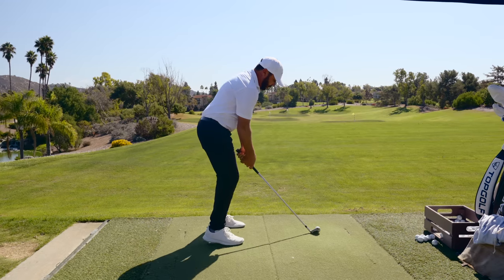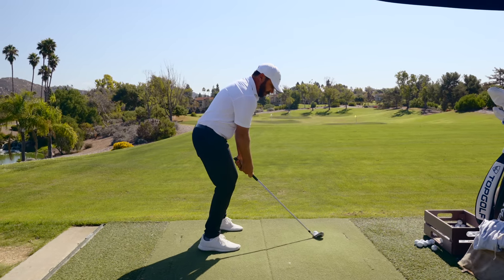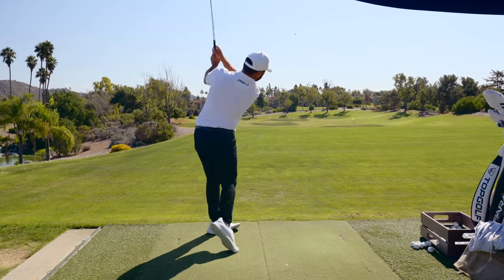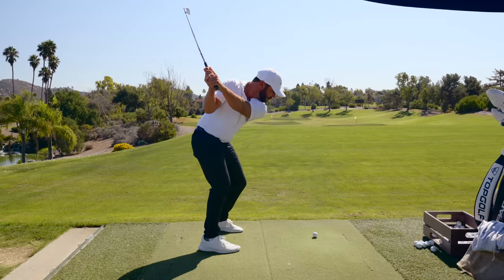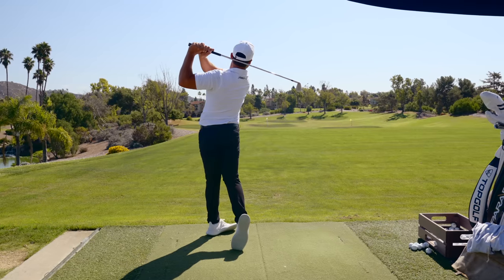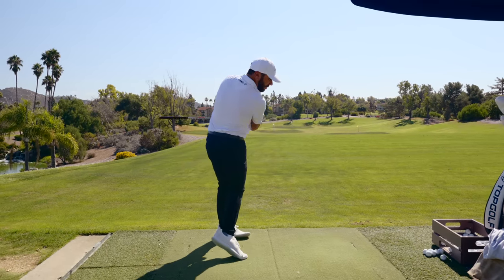That's why I love this drill so much — being in what I call a position of strength, and then hitting it. That drill is not possible unless I'm facing my hands with the club on plane and then can rotate with everything through together.